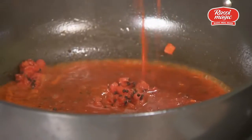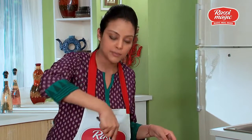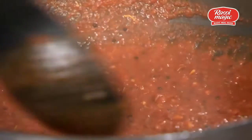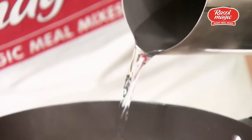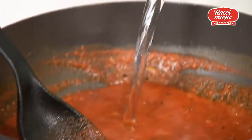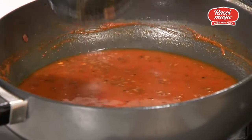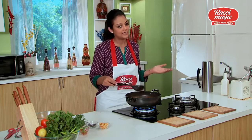Now add the mixture we prepared earlier. After adding this mixture, cook it for another two minutes. At this point, add three cups of water. After adding the water, cook it for 10 minutes.